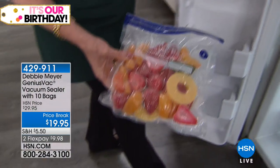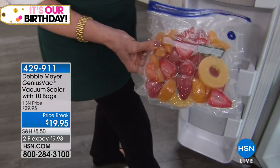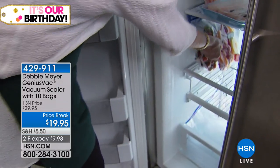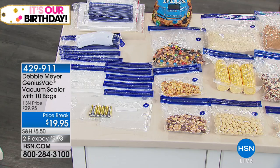I also make smoothie packs. Everybody puts in what they like, and I can make one for everybody in the morning. Take it out, throw it in the blender and you get a nice thick smoothie. Great idea!